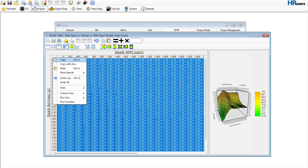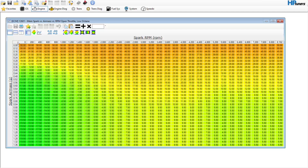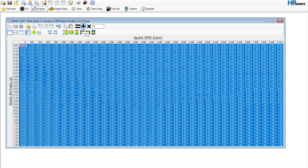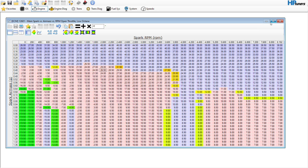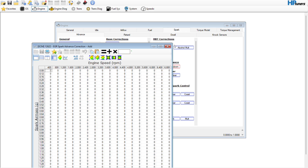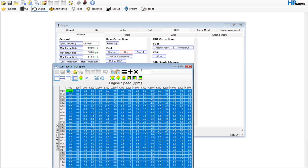For right now, I'd go in here and hit Copy, go to our load table and hit Paste. If you're in the tuning process, you could just leave these the same for right now — just be mindful of your knock detection — or you can paste it to the low octane table and take eight degrees out, and that'll give you plenty of room for it to learn down if needed.